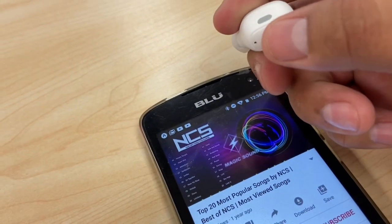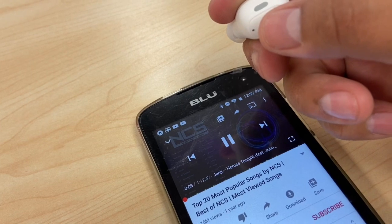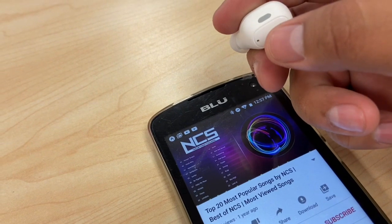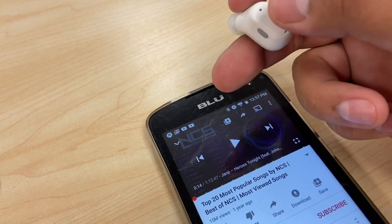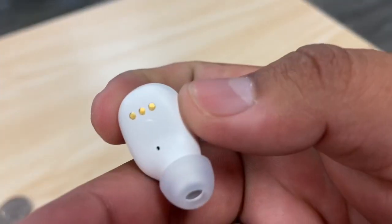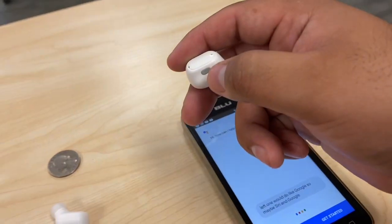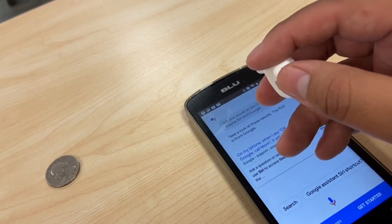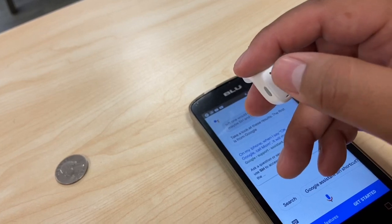If you tap on it twice, it'll pause the music, and tap again to play. You can pause and start from the earbud itself. It looks like the left one triggers Google or Siri, and the right one skips or starts the music. You can probably use the right one to answer calls too — tapping it twice plays the music.